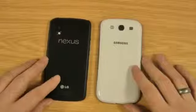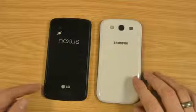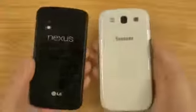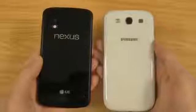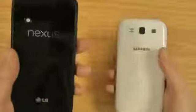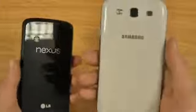As you can see, they're both pretty similar sizes. The Nexus 4 is slightly thicker, coming in at 9.1mm, whereas it's 8.6mm for the S3. Design-wise on the back, I think the Nexus has got a really nice design. Both feel really nice to hold in the hand, not a lot of difference in weight — 139g for this and 133g for the S3.